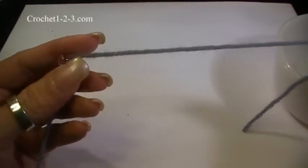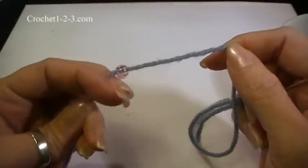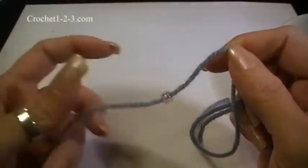Because the beads will be traveling and sliding up and down on this yarn, you're going to want to make sure that you're not fraying the yarn, so check your yarn every once in a while.